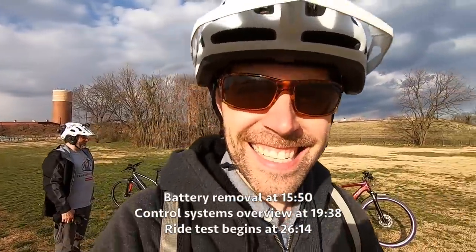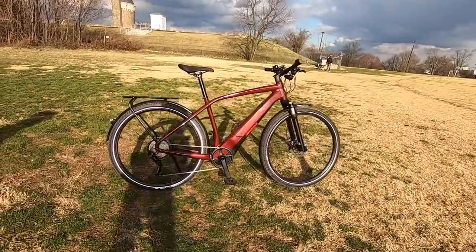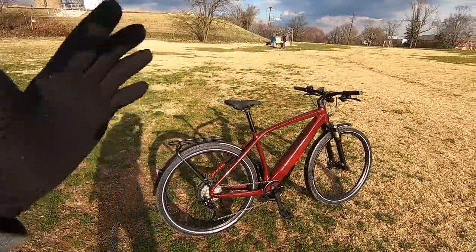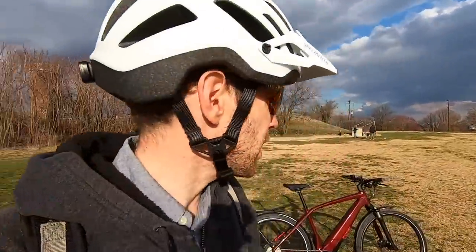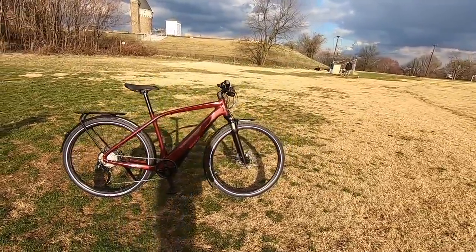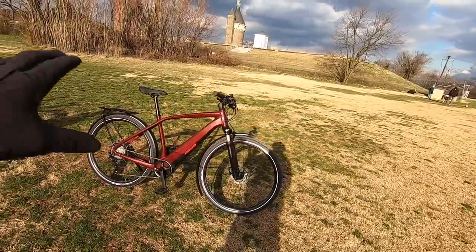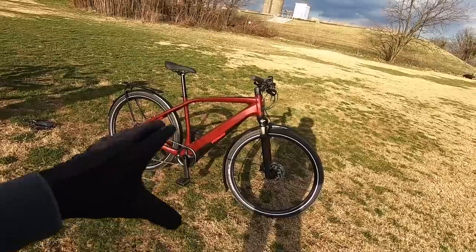Hey guys, we're in Washington DC. It's a beautiful afternoon and we're checking out the Specialized Turbo Vado 4.0. The last time I saw these bikes, I was hanging out in Northern California — they were having a special event and it was just amazing to me, all the technology that they've packed into these bikes. It's a really great platform if you're someone who's a little bit sportier, maybe wanting to do some commuting but wanting the assist of electric bikes.